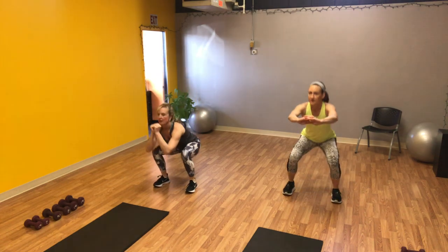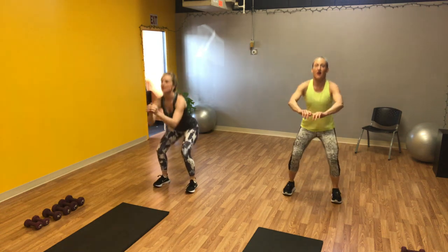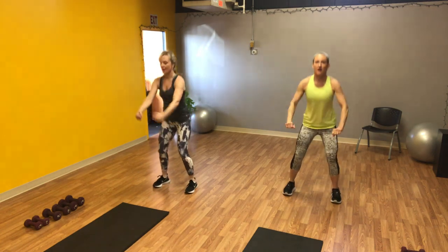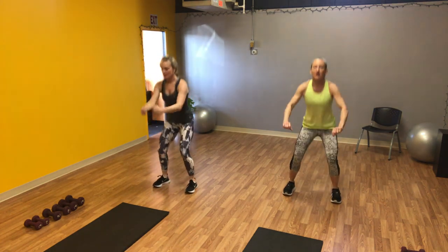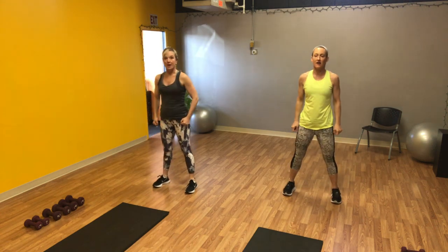Bring those feet hip distance apart, maybe standing behind your mat, and let's squat down and up. Dropping the hips, keeping your core engaged, look straight ahead when you do these so your back stays in a nice neutral position. Down and up, flat feet, driving through the heels as you press to stand. Last four, three, two, and one.